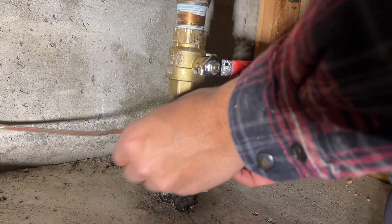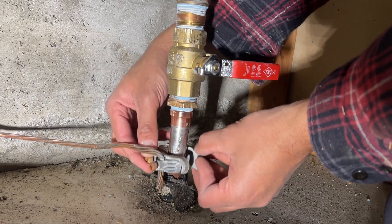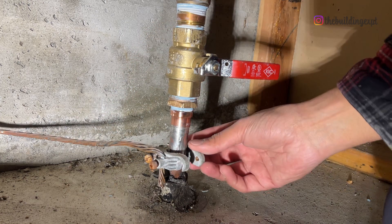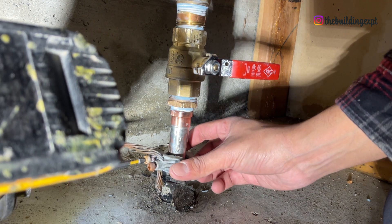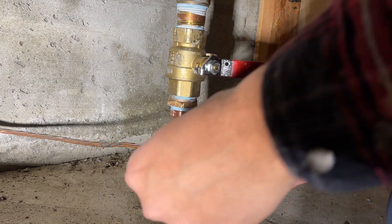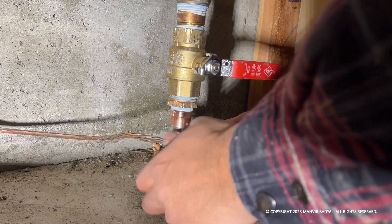Finally, it's time to install the ground wire back onto the copper water service. Make sure you have a PRV installed if you have high pressure city water, and also ensure that it's working properly.